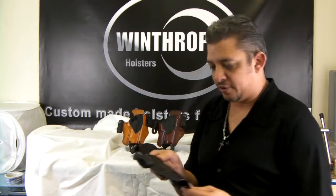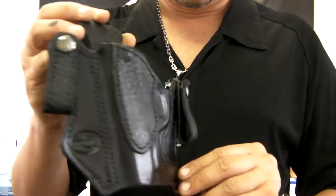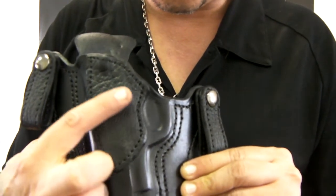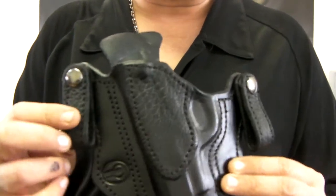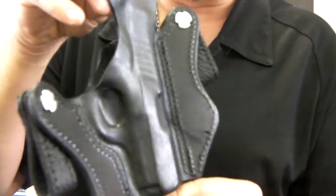This was actually made for the 3-inch 1911, custom with shark skin. As you can see the stitching, nice molding for the trigger area, shark skin on the loops as well. Look at the molding — you can see how tightly molded it is.